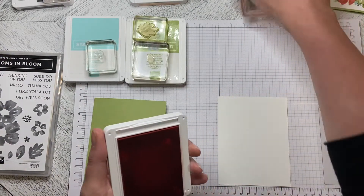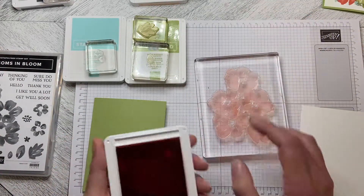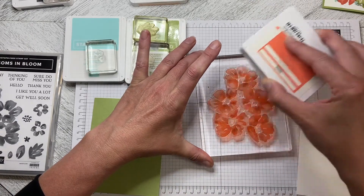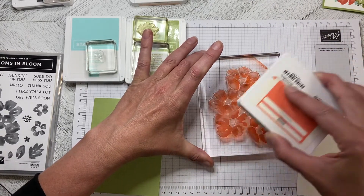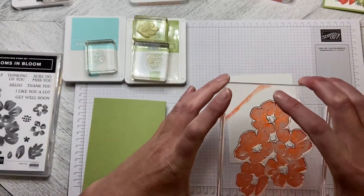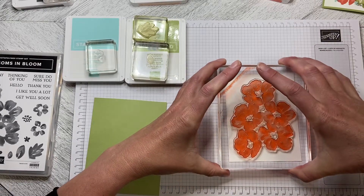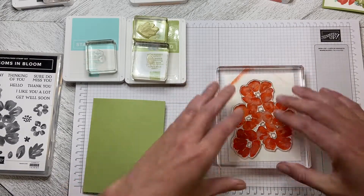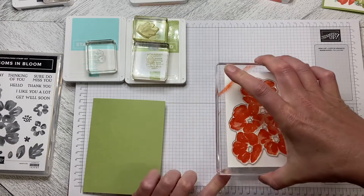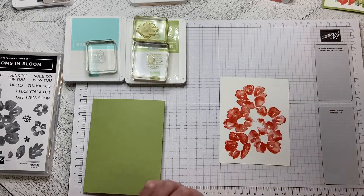We're going to start with the largest of the stamps and use Calypso Coral on it. Make sure that's inked up really well, then we'll just place this down on the paper giving it a good press to make sure we've got good coverage — and there we go.